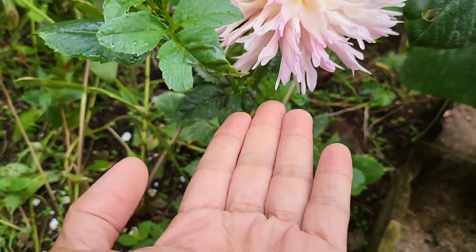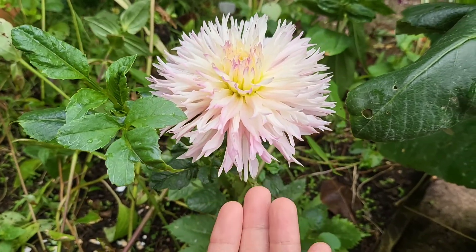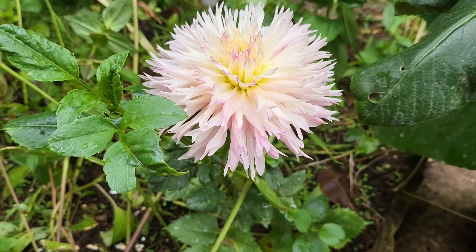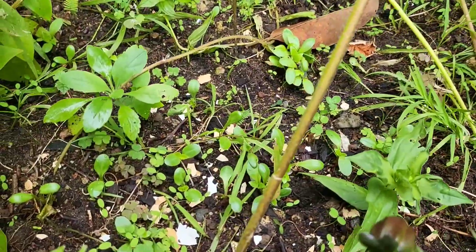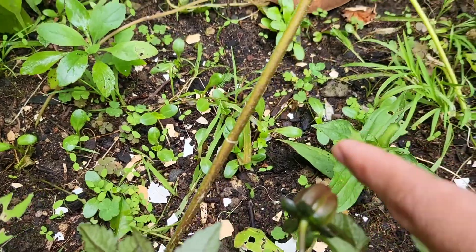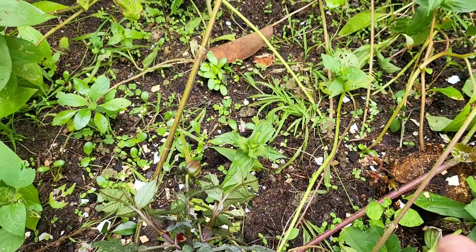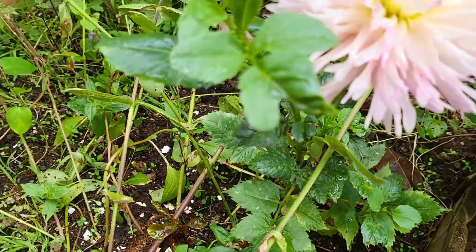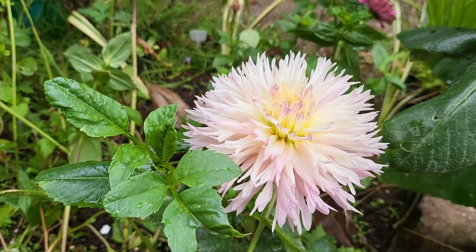Hopefully it will give me a nice flower like this one — oh my god, it's just so beautiful! I didn't expect this because I had lots of dahlias already blooming. As you can see, I have some more seedlings growing here. I didn't expect them to grow like that, so I have lots of dahlias now in our garden. There's a helicopter coming — sorry about the noise!